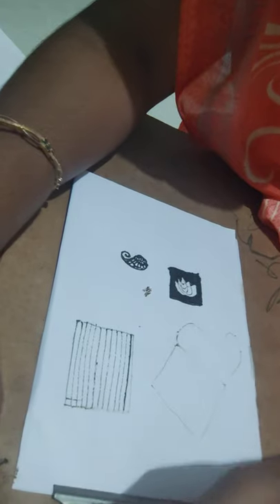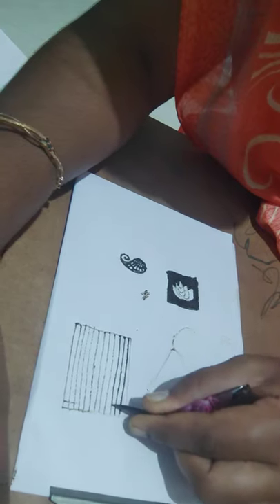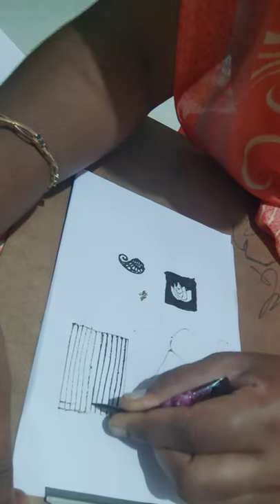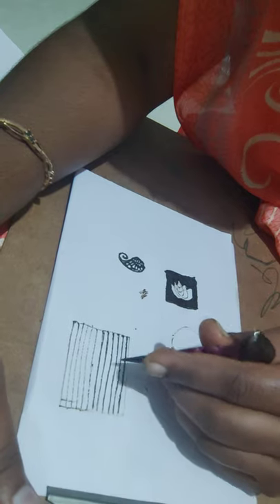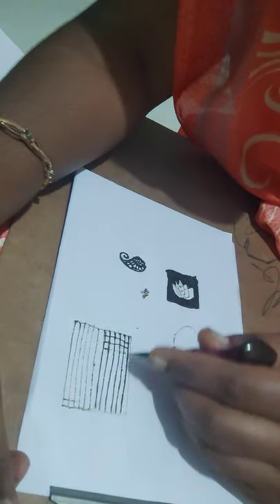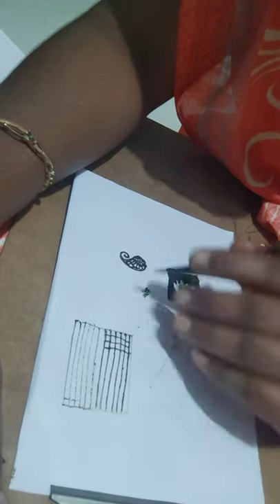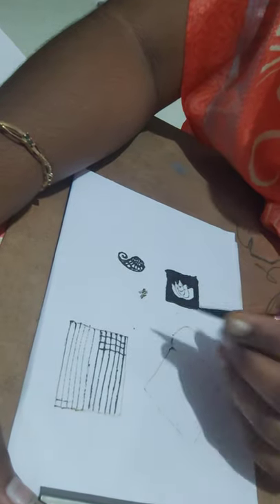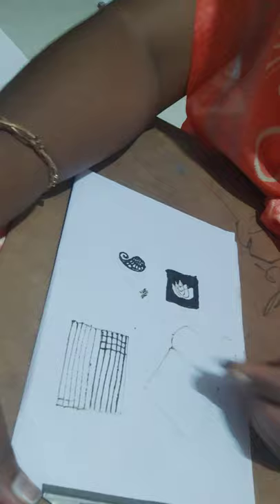What some people do — and I'll show what the mistake is — is as soon as they draw the horizontal line, they start doing the vertical lines or the other side lines. You must not do this. You must wait until this gets dry, and only after that draw the next lines. If you try before it dries, it will create a mess and the perfection will not be there.